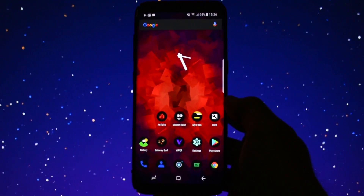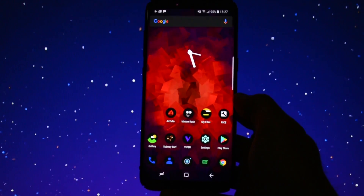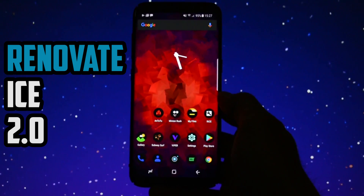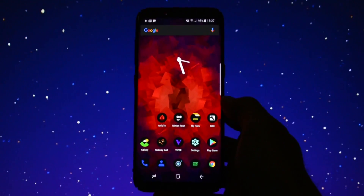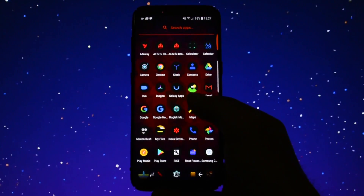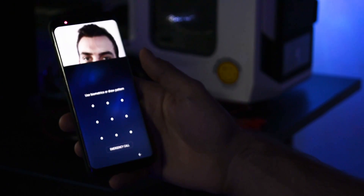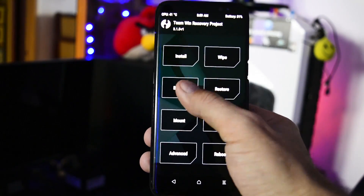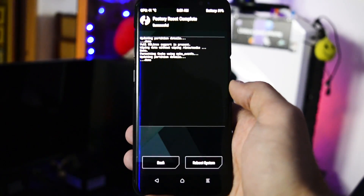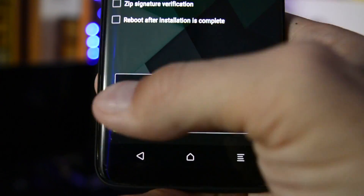Hey, what is going on everyone, this is Wicked and today I will test the brand new Renovate Ice ROM. I'm talking about the 2.0 version and by the end of this video you'll see how much of an improvement they managed to make compared to the 1.0 version. If you want to see the video I made on the 1.0 release, check the video in the card section. There you'll also find a tutorial on how to flash a ROM on Samsung Galaxy S8 or S8 Plus, which also applies for this one.